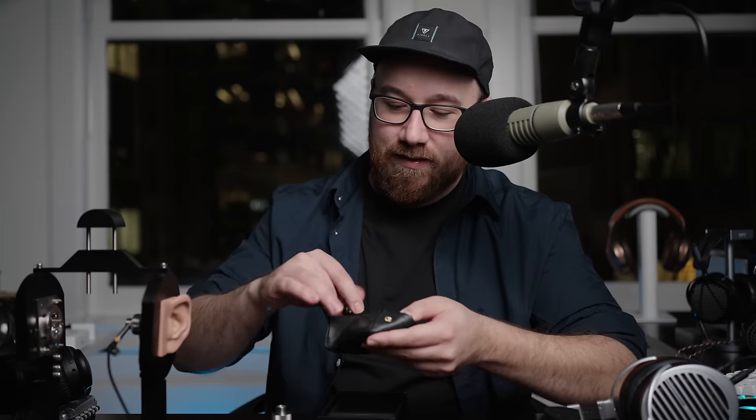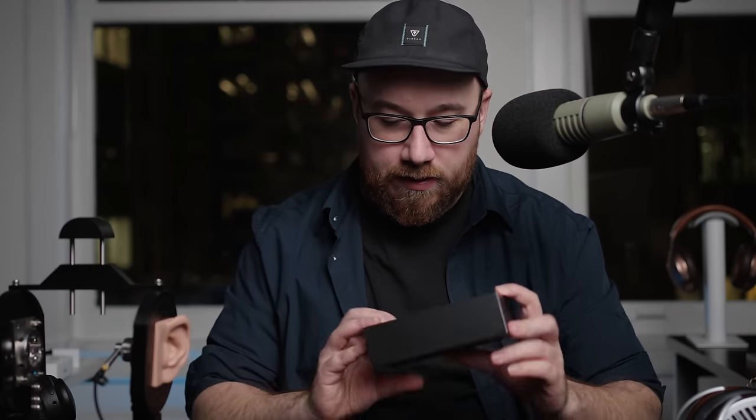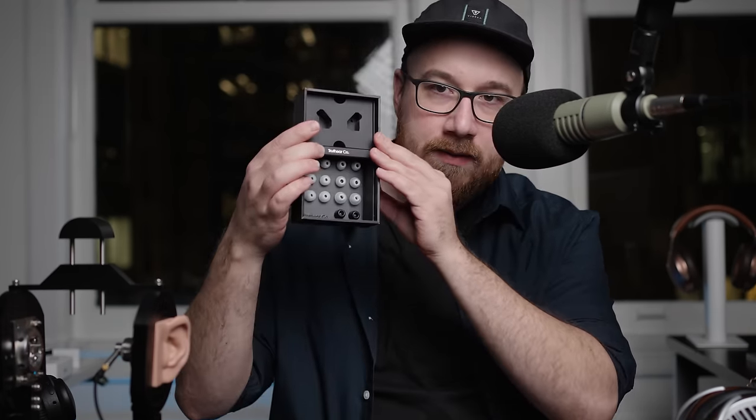It's actually a dead exterior to match my dead inside personality. You get the little packaging pouch, and a pretty no-nonsense kind of cable — there's nothing really to comment on it. And then you get a whole bunch of tips.